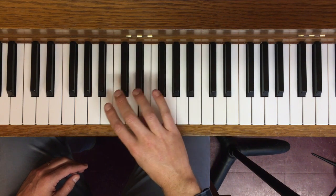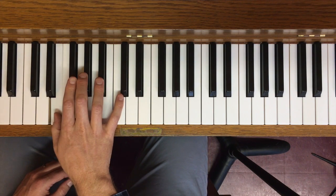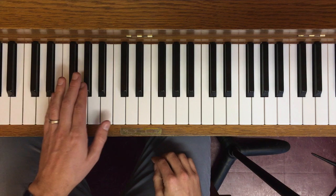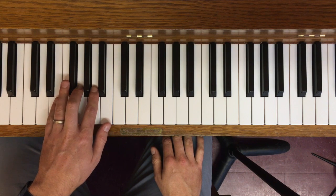Same fingering as we've learned. The left hand version — again, same fingering as its major scale counterpart and same as all the other ones in this Group A category.